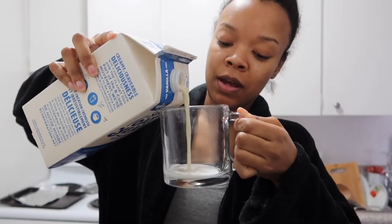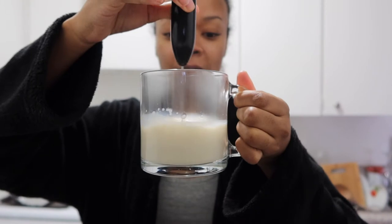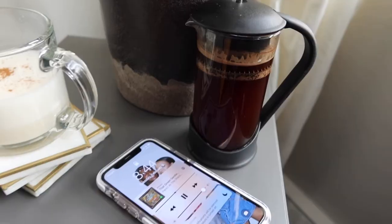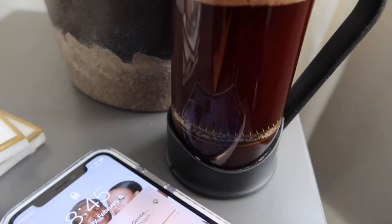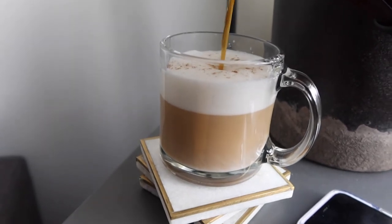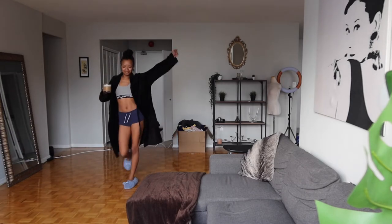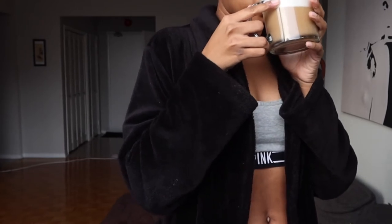I put some milk in a cup — about this much — and microwave it. Don't judge me. Then I froth it. My coffee's been steeping for a few minutes, so I push down the press and pour it. I love watching it pour — it's so satisfying. It's super hot, so I let it cool down, and while it cools down I actually dance — I did about a 20-minute dance break to my gratitude playlist. Then I just drink my coffee.